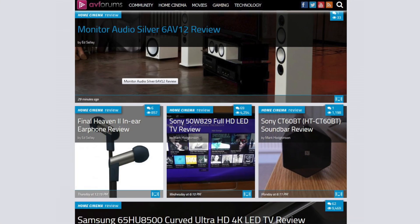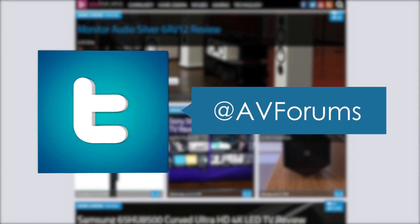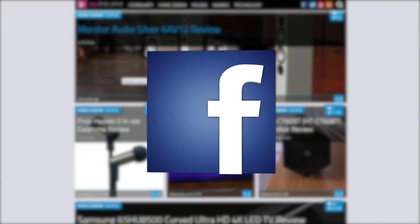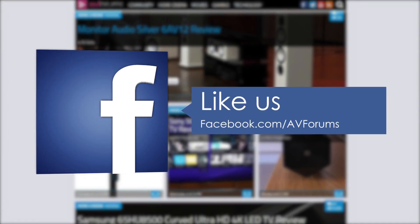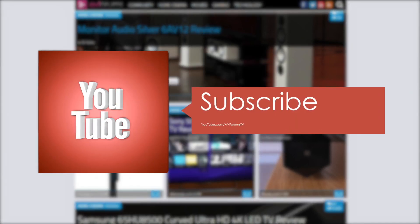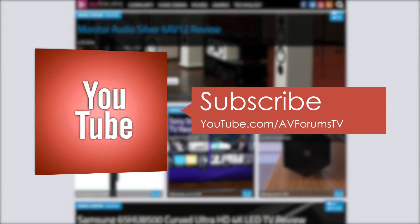You can read the full in-depth review at AVForums.com forward slash reviews. You can also follow us on Twitter, like us on Facebook, and subscribe to our channel on YouTube. Thanks for watching.